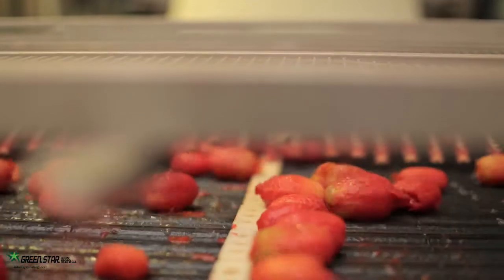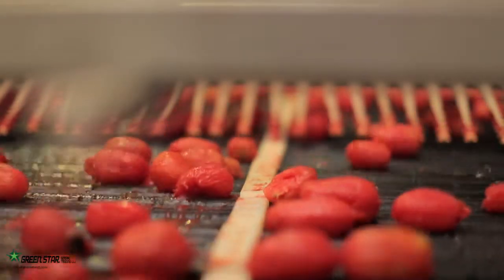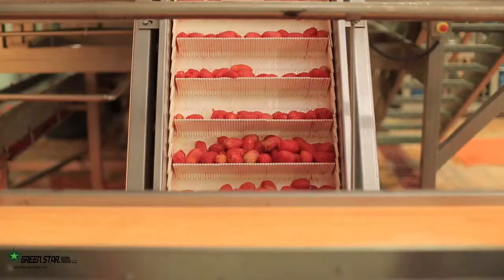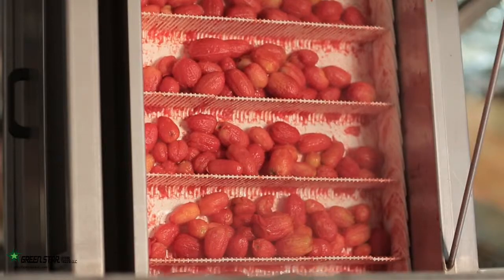Tomatoes are then exposed to steam with a maximum of 1 bar pressure. The vacuum produced by the pumps in the peeler system prepares tomatoes for a much easier peeling. They are peeled by rollers that move in mutually opposite directions.